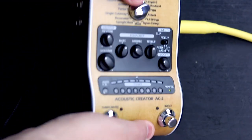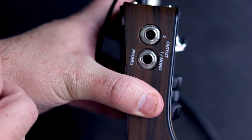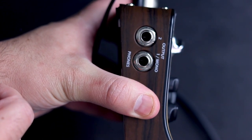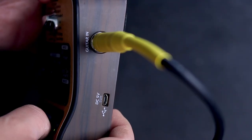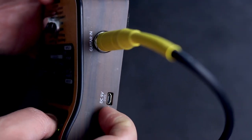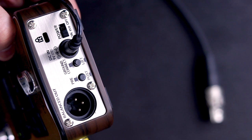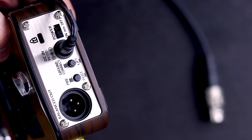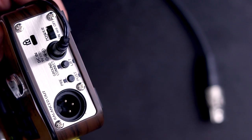Let's take a look at the inputs and outputs first. On this side we have the outputs — you have a stereo output and then you can just use one for mono. Over on this side we have the input for the guitar and below that we have USB power. On the back here we have a balanced out, a pre and post for the balanced out, a ground lift, your 9 volt DC in, and then the power switch.